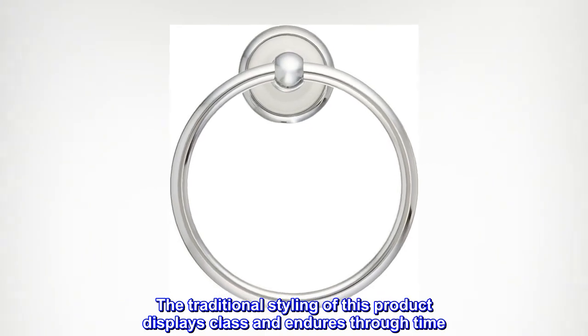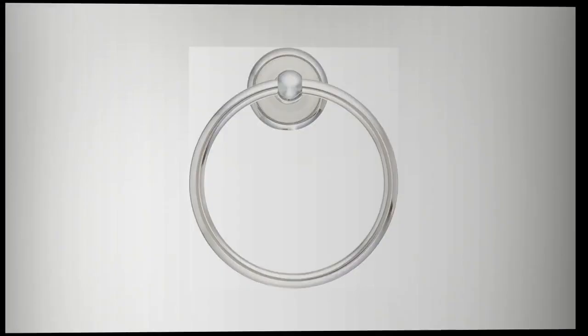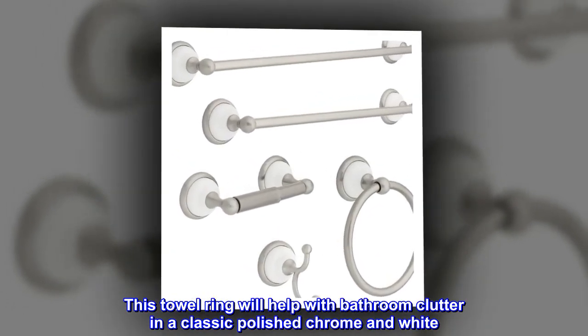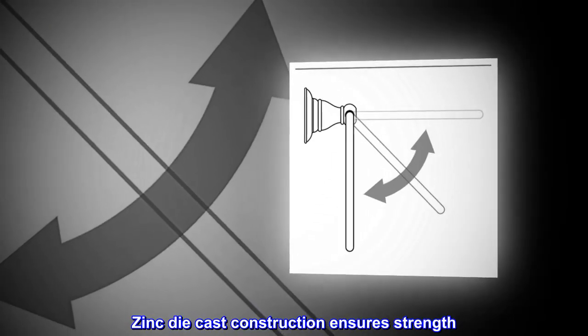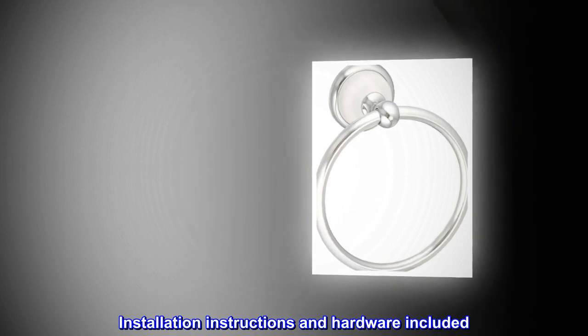The traditional styling of this product displays class and endures through time. This towel ring will help with bathroom clutter in a classic polished chrome and white. Zinc die cast construction ensures strength. Installation instructions and hardware included.